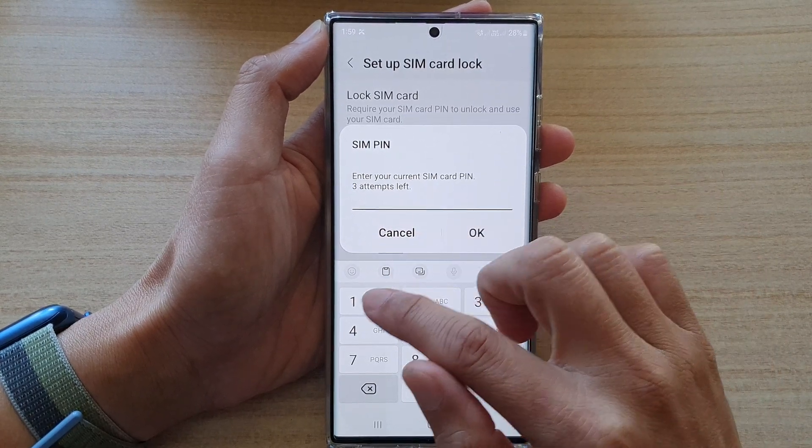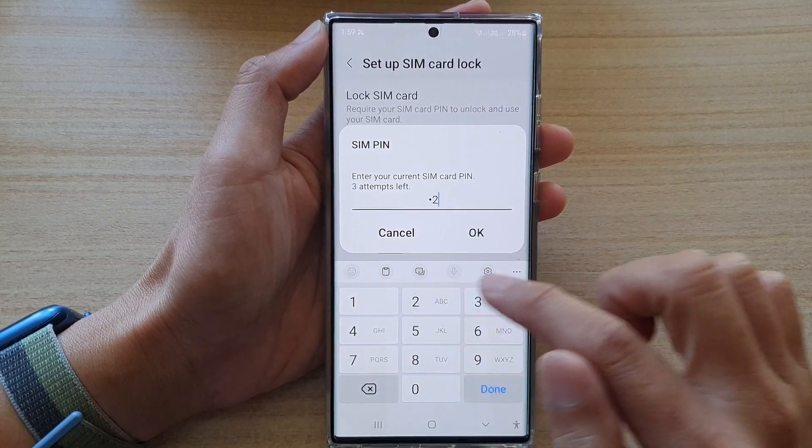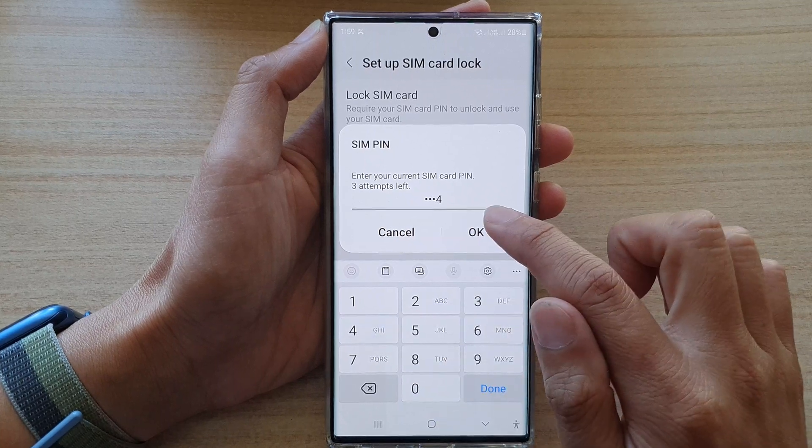First, you need to enter the current SIM PIN. My current SIM PIN is 1, 2, 3, 4. Then, tap on OK.